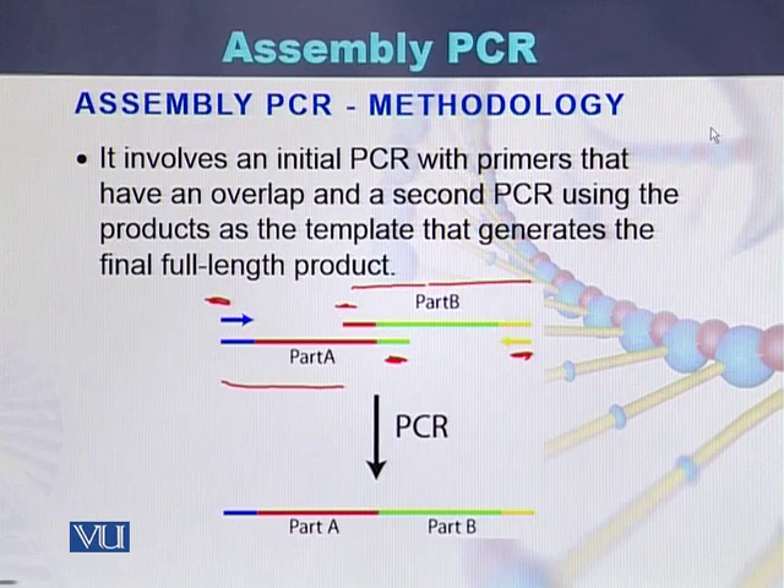Here we can see this is the left primer and this is the right primer, and the product is amplified with the help of the left and right primer to generate the final full-length product.